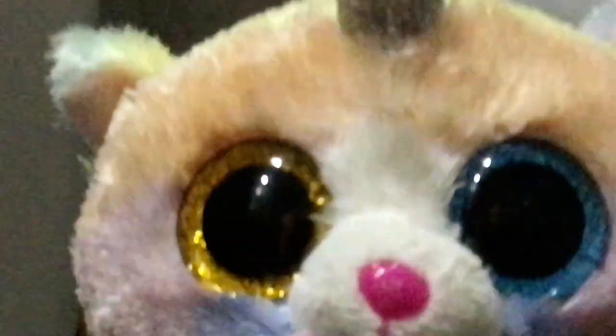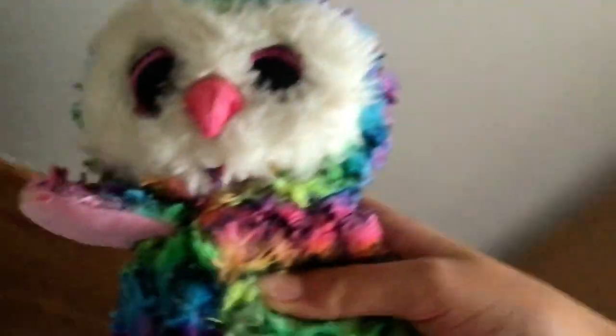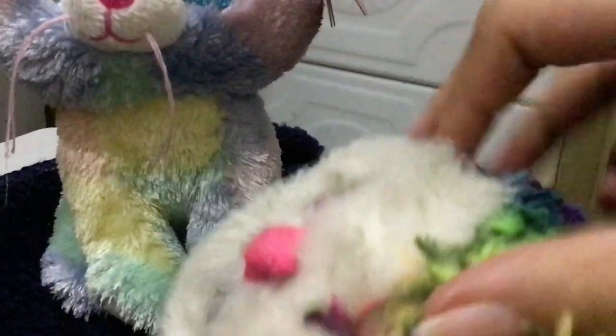I'm going to wash her because she is really dirty. Here we have my plush toy — this part is very dirty, she's really dirty.